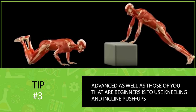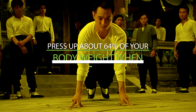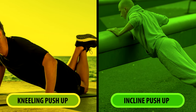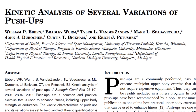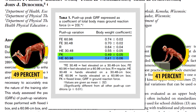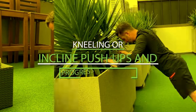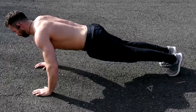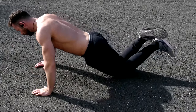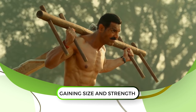Another tip that can help both beginners and advanced trainees is to use kneeling and incline push-ups. The same study found that during kneeling push-ups you're only lifting about 49% of your body weight, and during elevated push-ups it can drop to 41% or even lower. If you can't do a regular push-up yet, start with kneeling or incline push-ups and progress from there. But even if you're advanced, when you push yourself to failure, it's very effective to drop to your knees and squeeze out a few additional reps. This is very similar to performing a drop set when lifting weights, and drop sets are very effective for gaining size and strength.